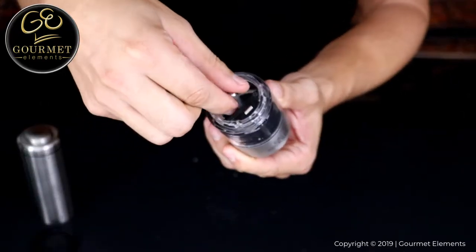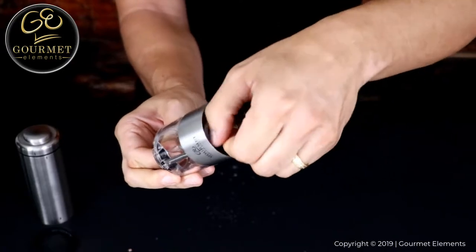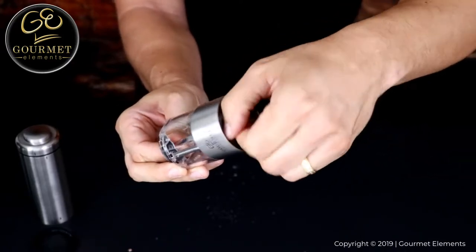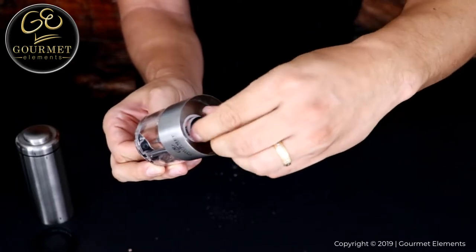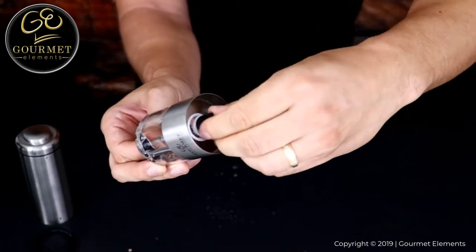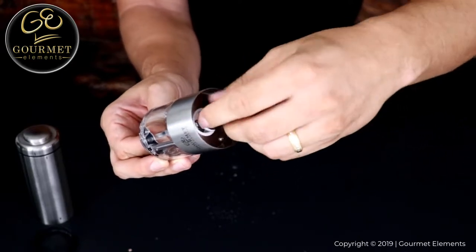Next, look at the very bottom of the grinder at the coarseness adjustment knob. Turn the knob counterclockwise to unscrew it completely from the grinding mechanism. When the knob comes completely off, put it in a safe place.